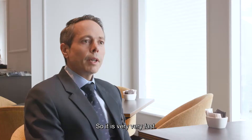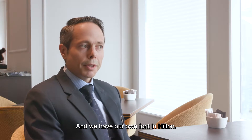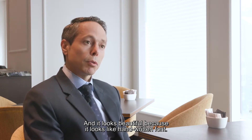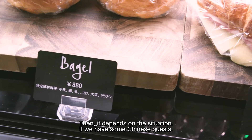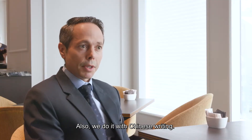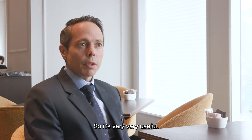Basically, it's easy because you can use any font you want and we have our own font in Hilton and it looks beautiful because it looks like a written font. We have it in Japanese and English in our case. And if you have some Chinese guests also, we do it with Chinese writing, so it's very, very useful.